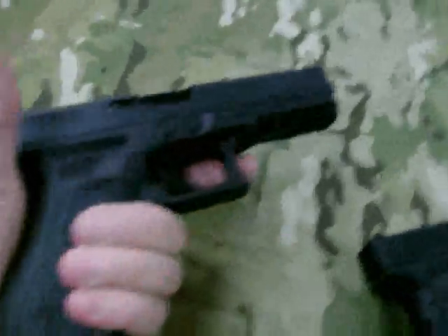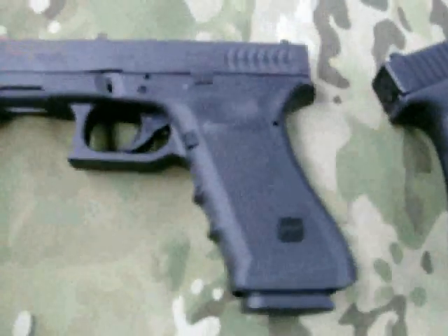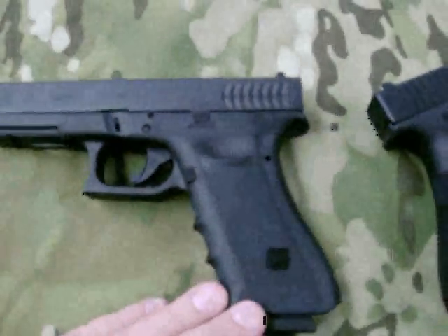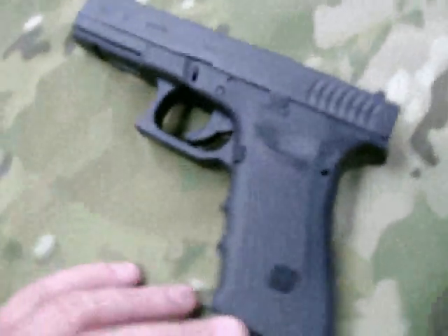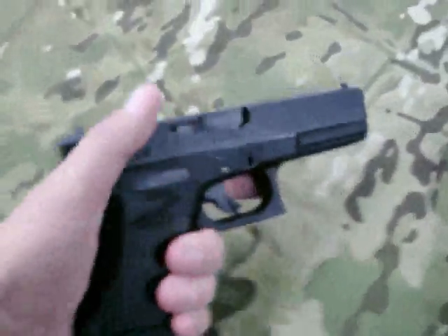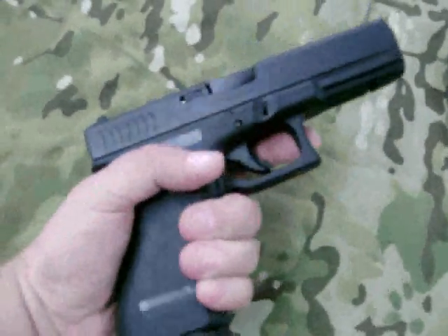There are some breaks at the radiuses. It can be a little aggressive for some people — a couple of people I know who own these have already used fine sandpaper to break down the points on this rough texture to make it a little more comfortable. But it's actually quite aggressive. If your hands are wet, muddy, or bloody, the gun's going to stay in your hand.